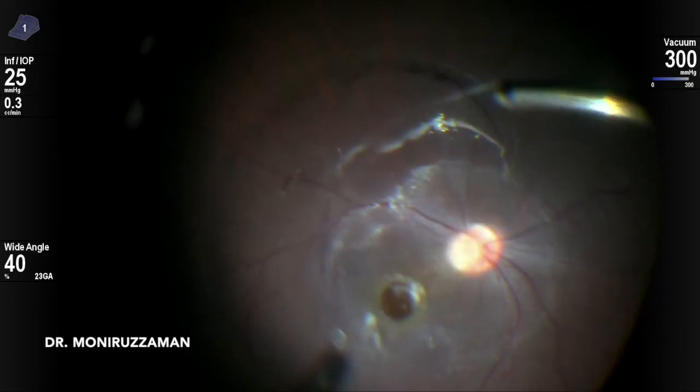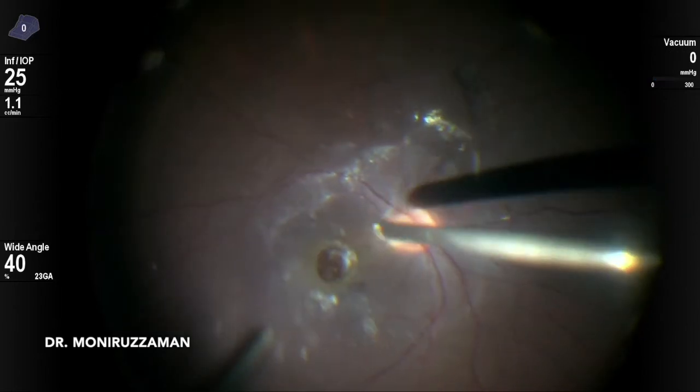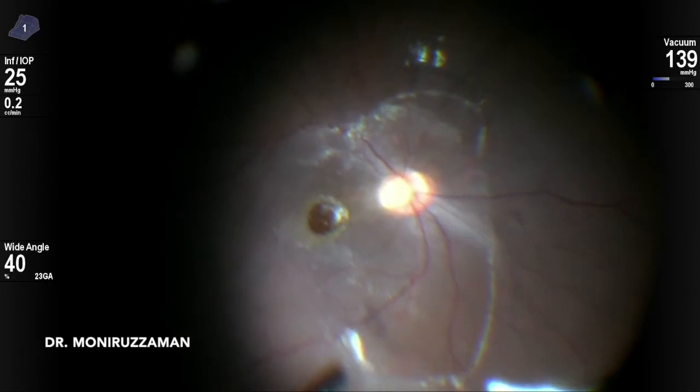Traumatic macular hole may present in different ways. In this case of large traumatic macular hole, PVD happened leaving a central part behind. Trauma sometimes causes firm adhesion between the posterior vitreous, ILM, and retinal layers.